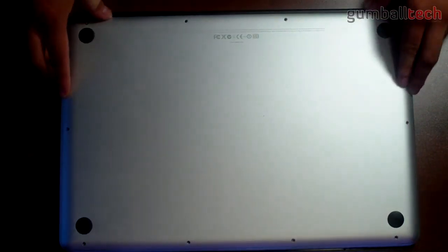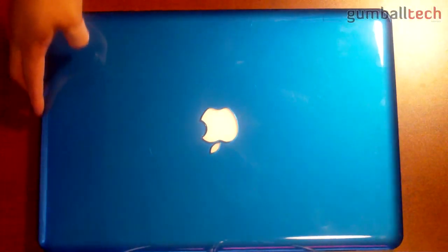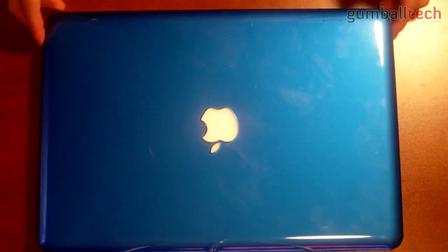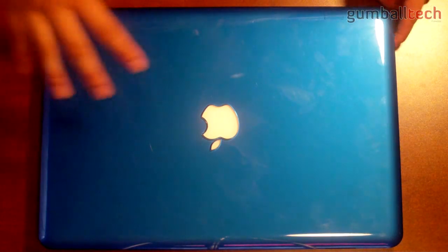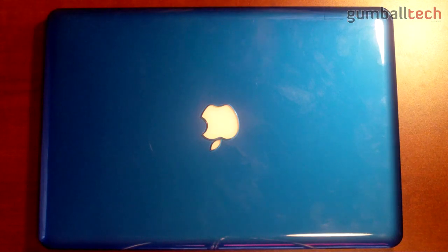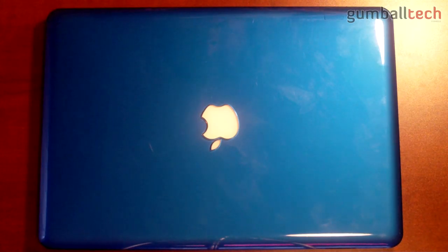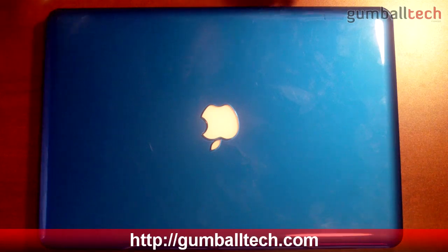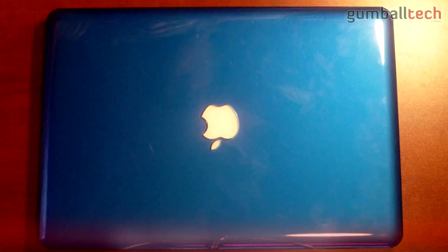The final step is to put the bottom plate back on your computer, then power it up. I already have two operating systems installed on the SSD and three more on the hard drive — if you have rEFIt installed, it should show five different operating systems. So basically you've added a second hard drive or solid state drive to your MacBook Pro and can use both for various storage purposes. Thanks for watching — leave any questions below and I'll answer them.